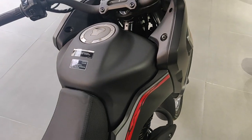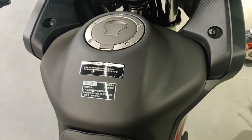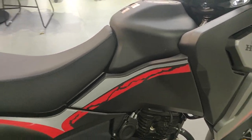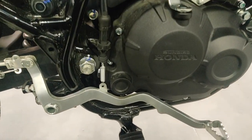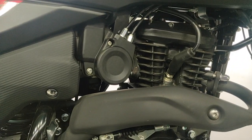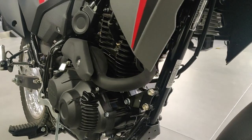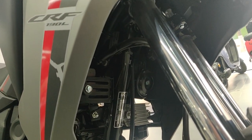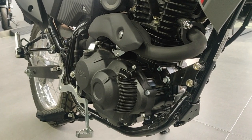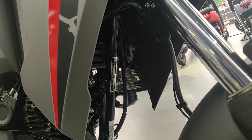The fuel tank is really small — I don't see anything indicating the exact liters, but I'm guessing around two gallons. Looking at the engine setup, it appears to be an air-cooled engine — there's no radiator anywhere, and the fins on the engine make it obvious. The frame is exposed, making it a very basic but honest build.